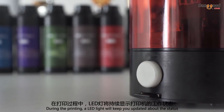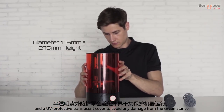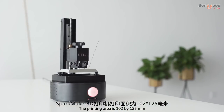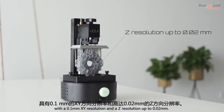During the printing, an LED light will keep you updated about the status, and a UV protective translucent cover protects against any damage from the environment. The printing area is 102 by 125 millimeters, with a 0.1 millimeter XY resolution and a Z resolution up to 0.02 millimeters.